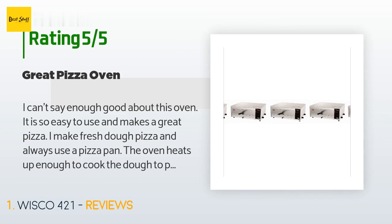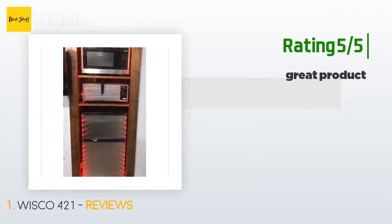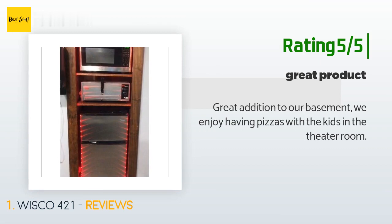The customer continued: "The oven heats up enough to cook the dough to perfection and melt the cheese perfectly. It took me a few tries to get the cooking time just right. I usually let the oven warm up for at least five to eight minutes at 500 degrees. I also pre-cook the sausage and peppers, but I am so happy with the high heat of this oven." Another happy customer said: "Great addition to our basement — we enjoy having pizzas with the kids in the theater room."